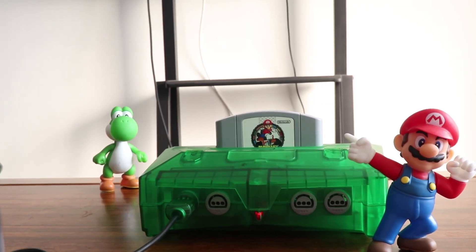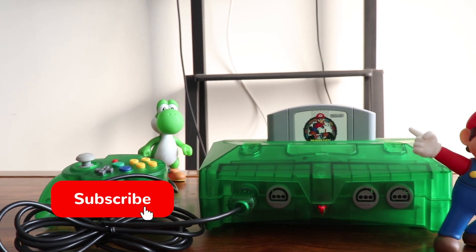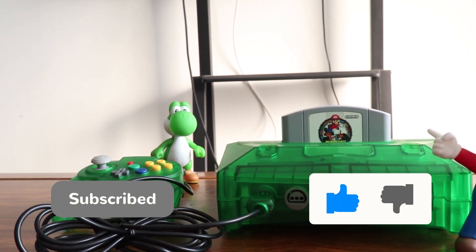Okay, this video is coming to an end. Do you have any story about Nintendo 64 to tell? Leave a comment below the video. Bye!